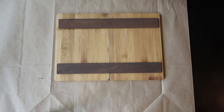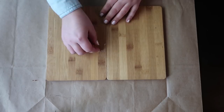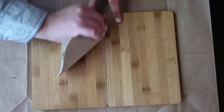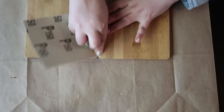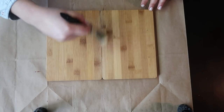When you use any glue like E6000, make sure you're using something you don't care about underneath because some glue will go down. When I flipped the boards, like I expected, there was some dried glue underneath — but it's not a problem, I sanded it with the Dollar Tree sandpaper. After you sand it, don't forget to get rid of the dust. You don't want little particles when you start to paint.